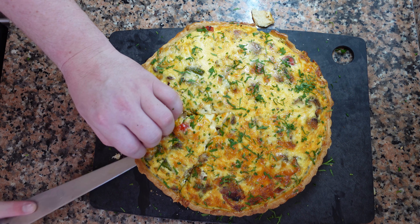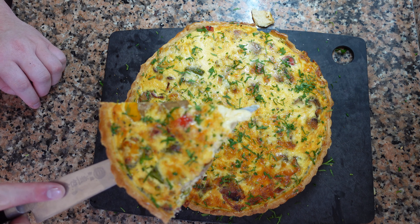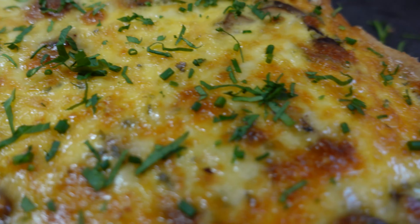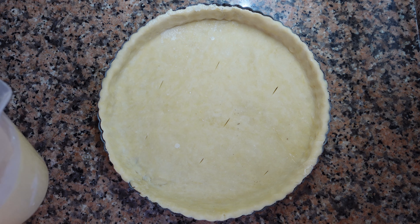If you're a quiche fan, we have a recipe for you. Sautéed vegetables, smoked bacon, cheese, fresh herbs, all inside of a light and fluffy egg custard tart. The best part about quiches is that you can put any kind of filling in them that you want — they'll always be delicious.